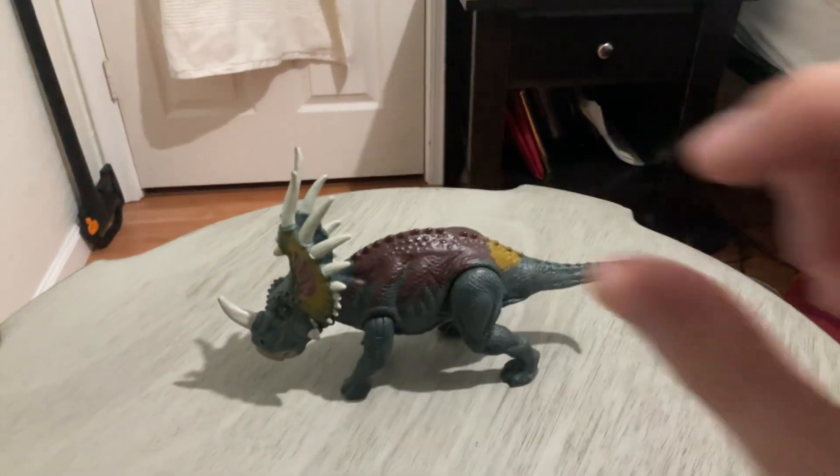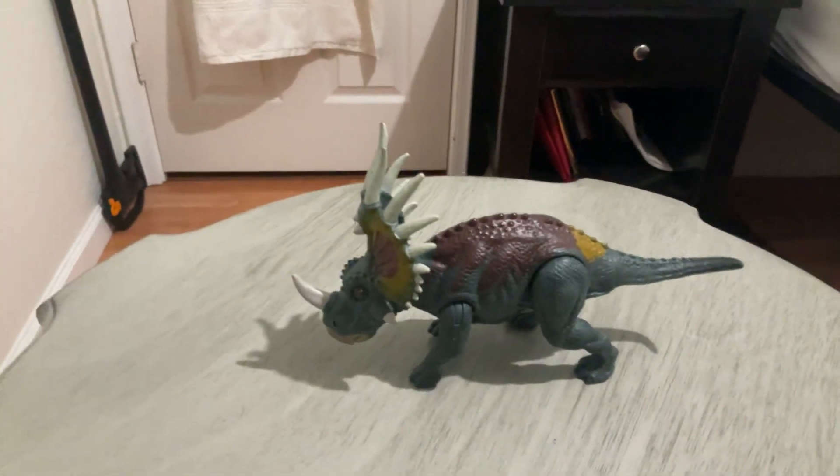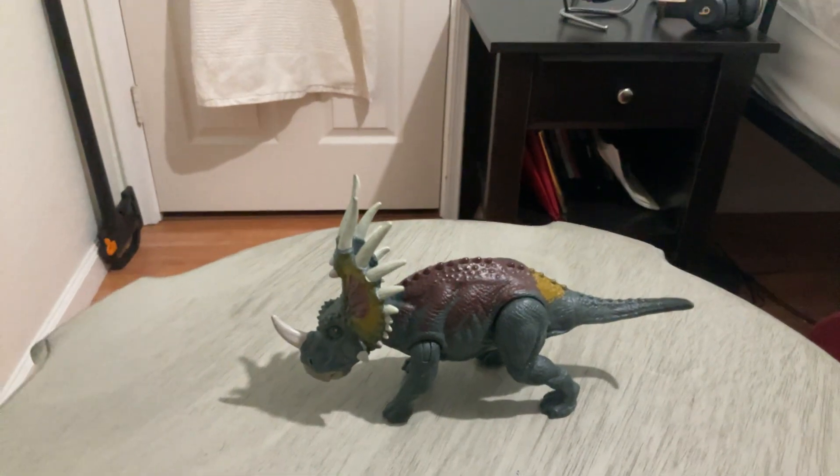Next is the sculpt. They did a really good job on the sculpt. There's only a few things: the tail is a little short, and the figure in general is really small.